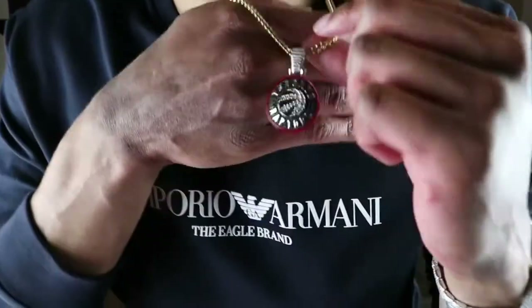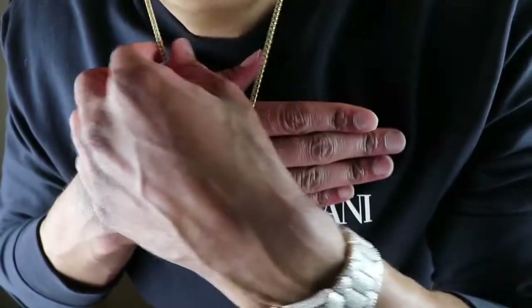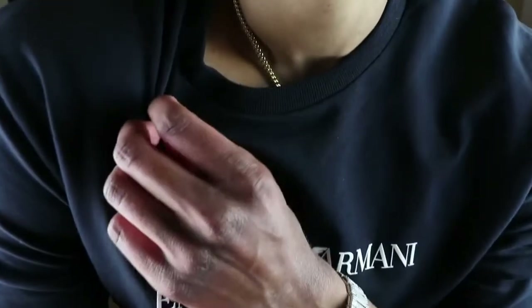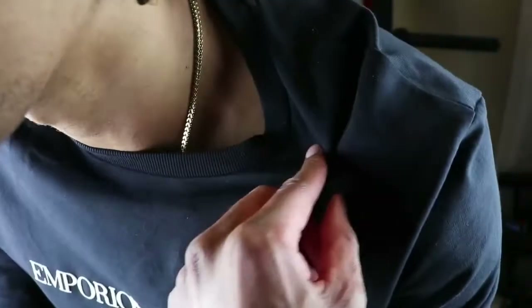You can see this piece has the Toronto Raptors pendant on it. The links on this chain feel very, very tight in terms of weight — it feels very good. I thought with it being 3mm and being longer I wouldn't really like it, but it's not really an issue guys. The length is pretty standard.